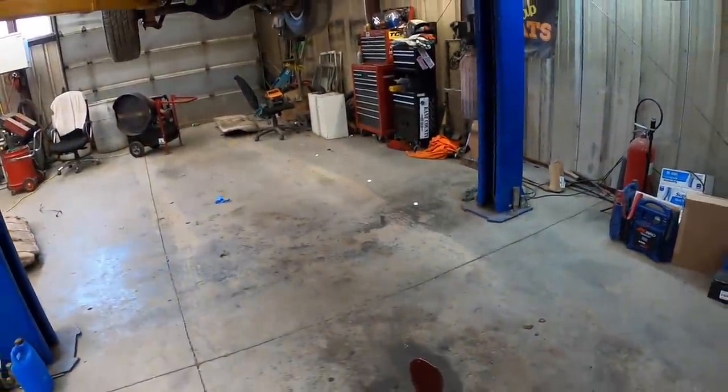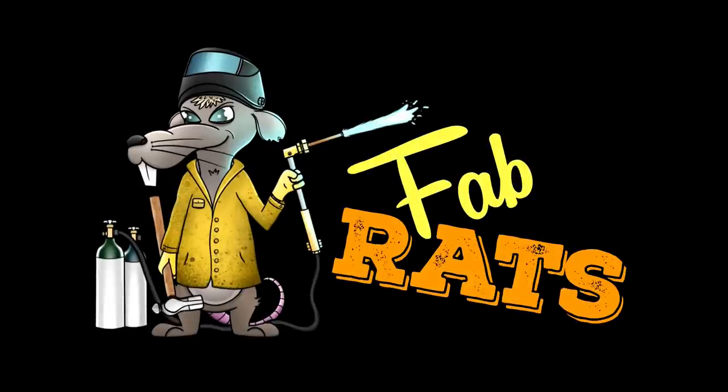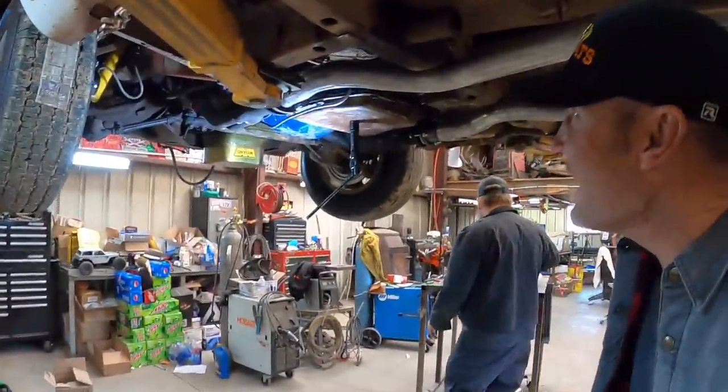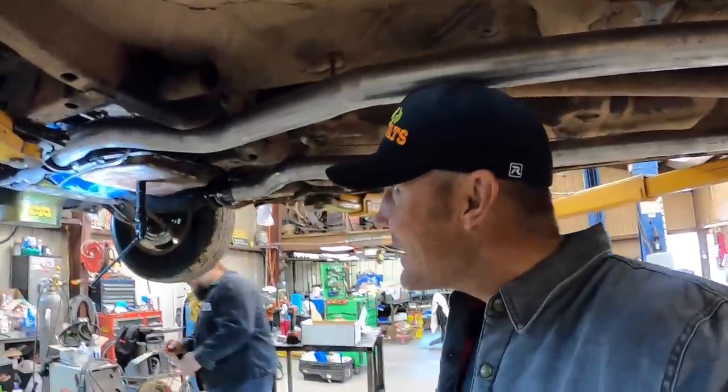There must be a crack in the bone — there's gotta be some of it. Alright, today we're on the Cornet. This is a continuation of Cornet day.